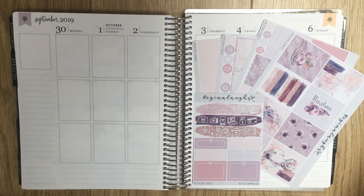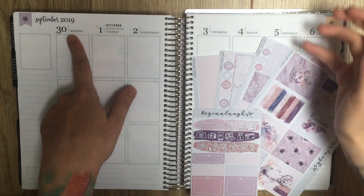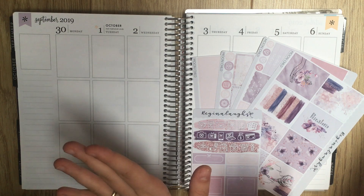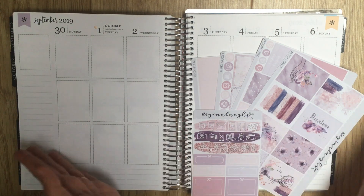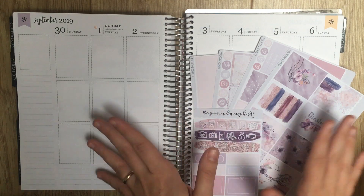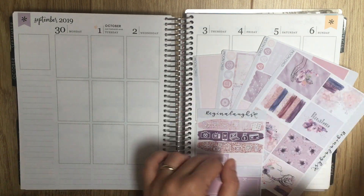Hey everybody, it's time for another plan with me. I am planning the week of September 30th to October 6th, which is pretty wild. This week is wild for a lot of reasons, actually. This is the start of October, and I am doing a kind of theme month in October of Celestial Galaxy kits.